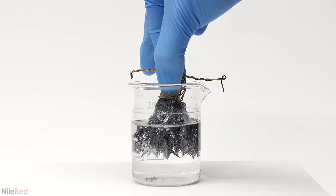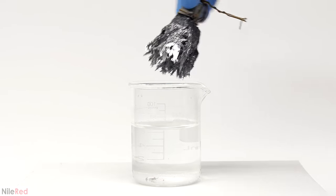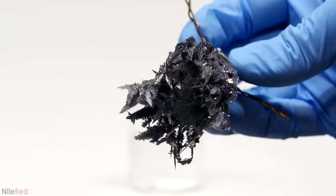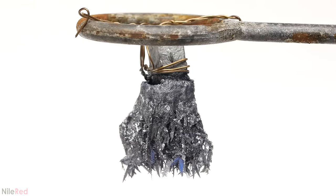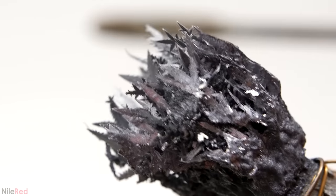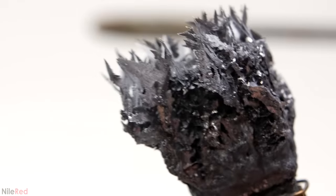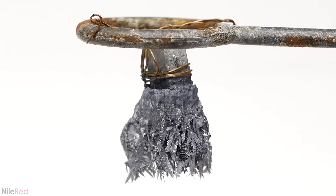I was really curious to see if it were possible to preserve this, but the moment I took it out of the water, it all kind of collapsed on itself. It still looked kind of cool though, so I figured I might as well try. Within just several minutes of sitting out, it already started to lose its shininess. This is due to the formation of lead carbonate, as the lead metal reacts with moisture and air. It deposits as a thin white layer on the surface which dulls out its appearance. I let it sit out for a little while longer, but it just got worse and worse. I imagine if I just left it, it would eventually turn completely white.